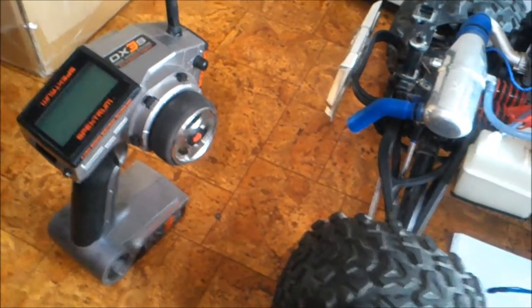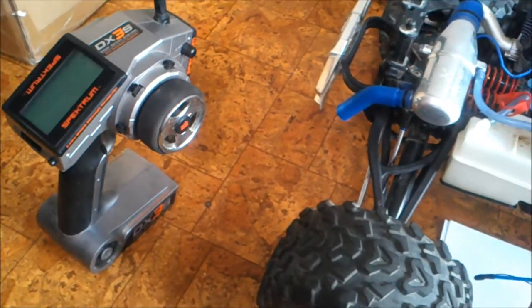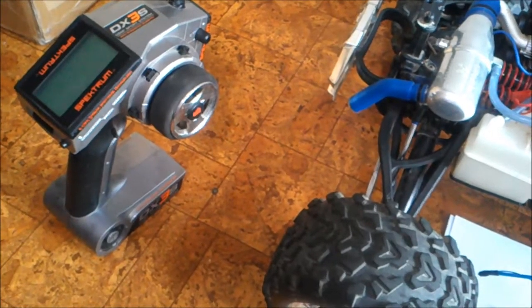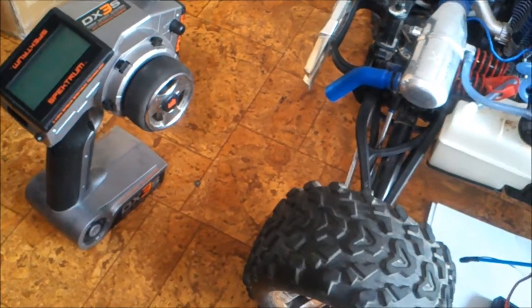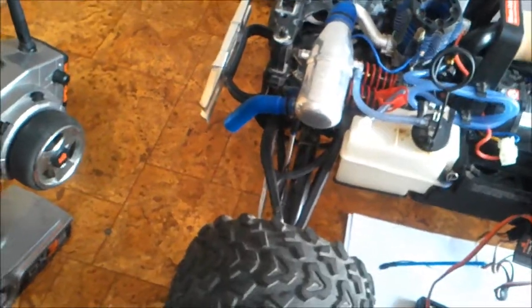Today I'm going to show you how to install a ROS — Remote Onboard Starting System — on a Traxxas Revo 3.3 using the Spectrum DX4S.